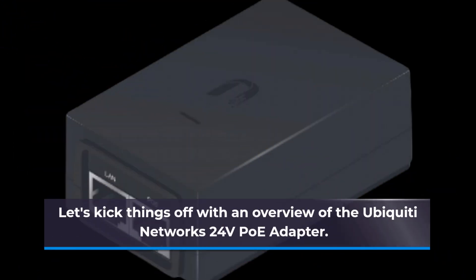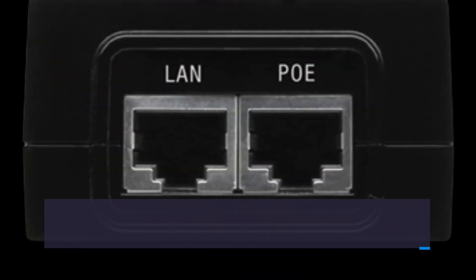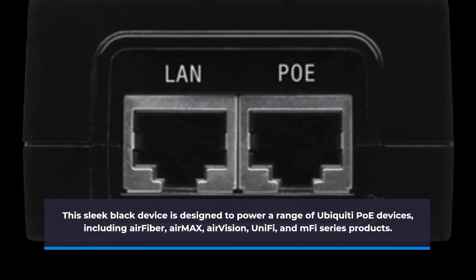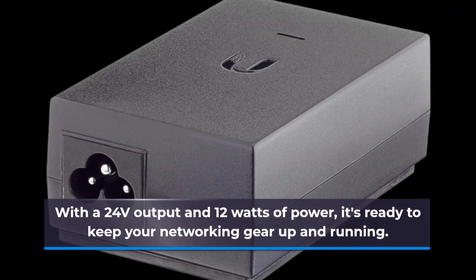Let's kick things off with an overview of the Ubiquiti Networks 24V PoE Adapter. This sleek black device is designed to power a range of Ubiquiti PoE devices, including AirFiber, AirMax, AirVision, UniFi, and MFI series products. With a 24V output and 12W of power, it's ready to keep your networking gear up and running.